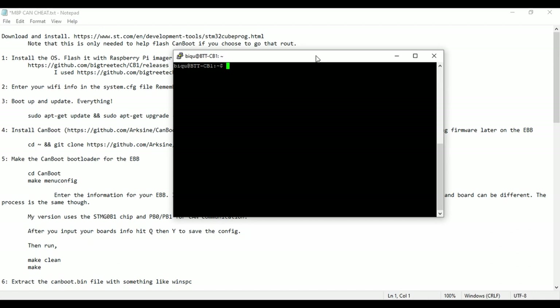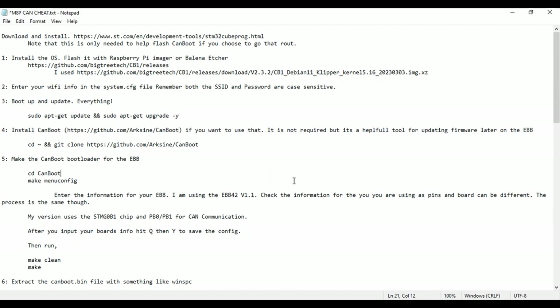So we're going to install CanBoot, set that up, and install it onto the EBB using another program. We use the STM32 CubeProgrammer — this is a program designed for flashing firmware or bootloaders to STM chips, official from ST. You'll have to download and install that program if you don't already have it. Once that's done, you can come back and we'll get started.